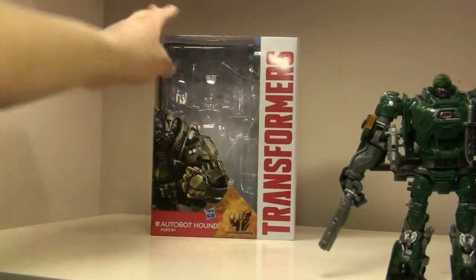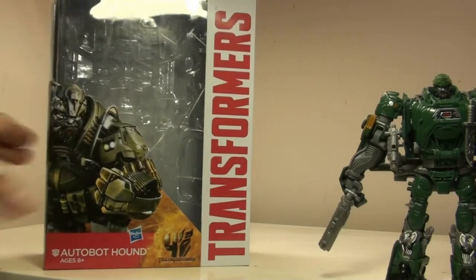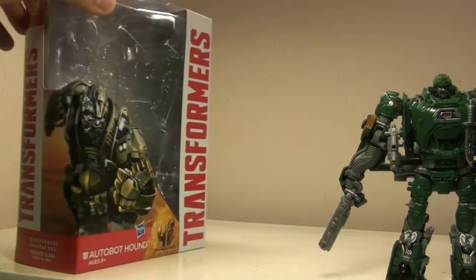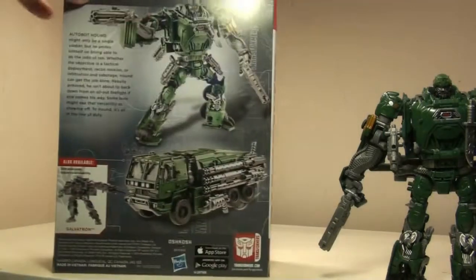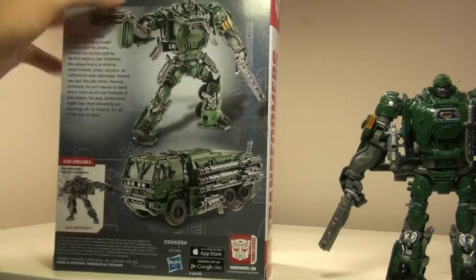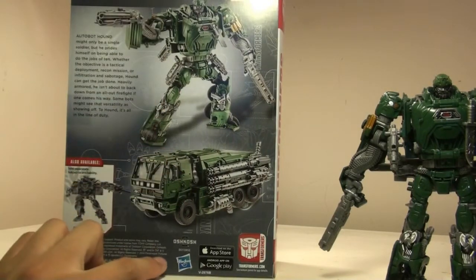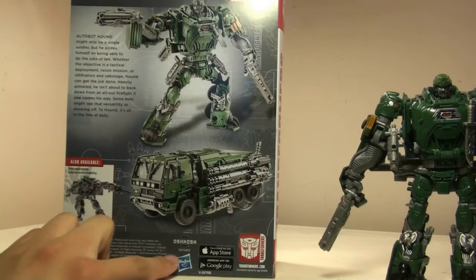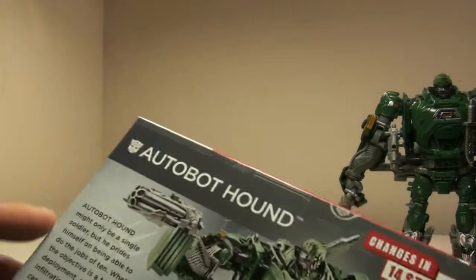Now we'll take a quick look at the box. We have a nice profile shot of Hound, which is voiced by John Goodman, which is pretty cool that we got him to voice a Transformer for once. Looking at the back, we've got a whole bunch of the other designs. So now it becomes an Oshkosh defense truck thing — I'm not really sure how you pronounce that. But anyways, we'll take a look at the bio here.